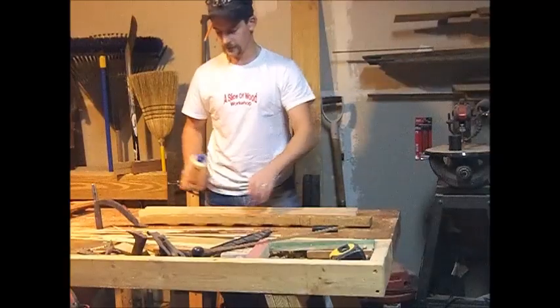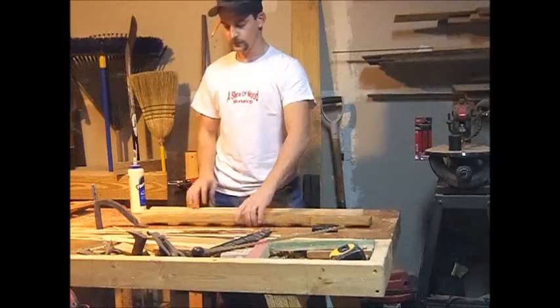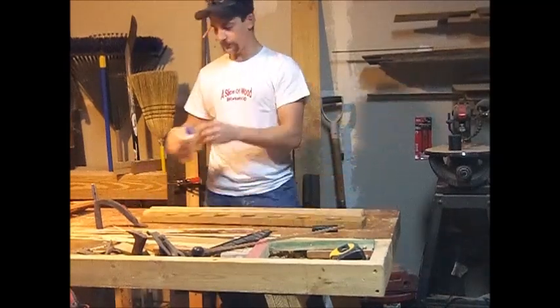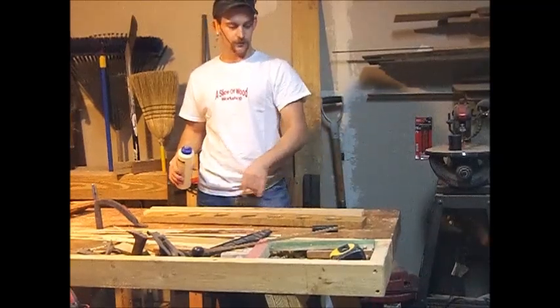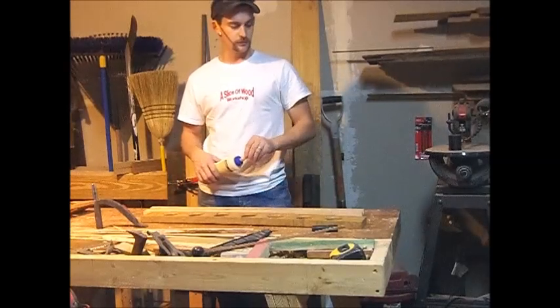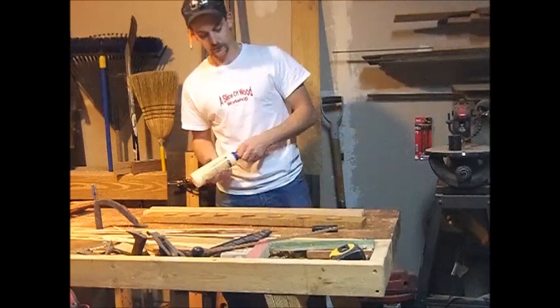After I've gotten the groove cleaned up with the rabbit plane, I'm going to insert this into the groove after I apply some glue. Then I'm going to flip it over and put three screws in through the back side just for a little bit of extra strength and hold, just to hold it while the glue is drying.